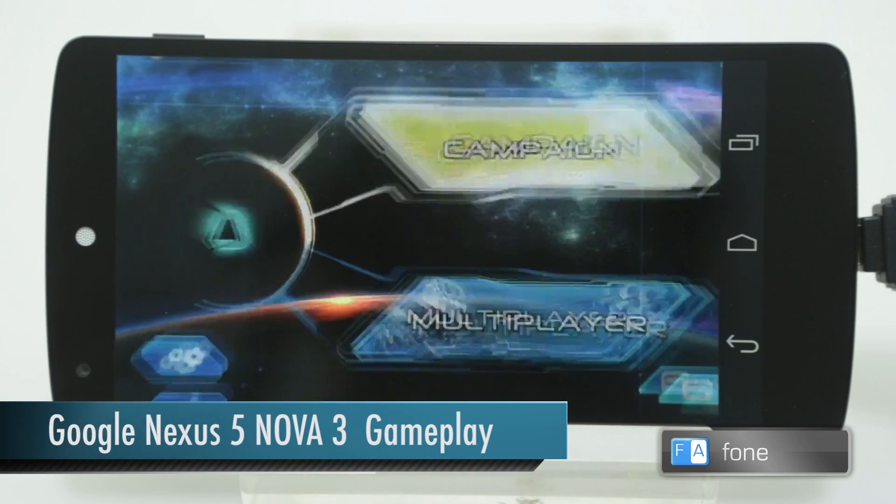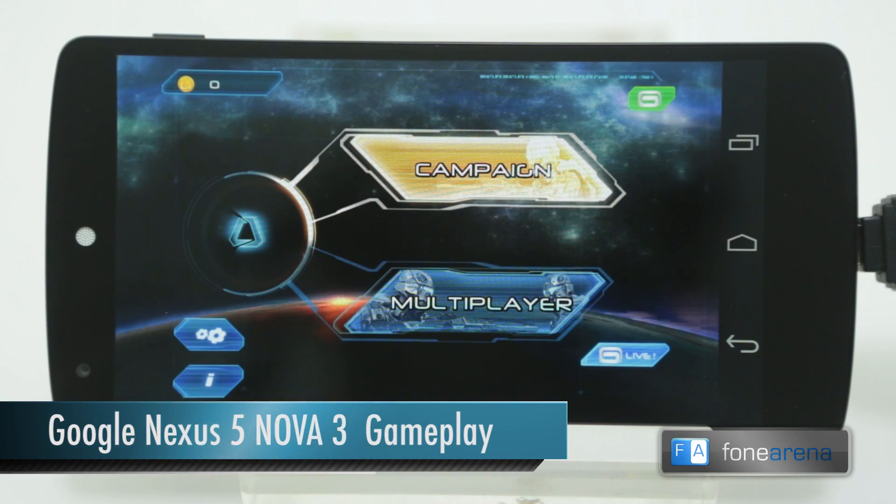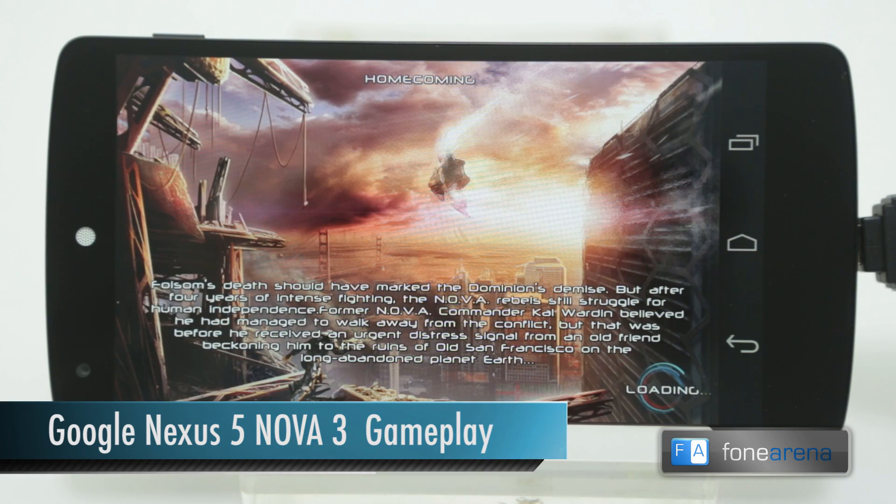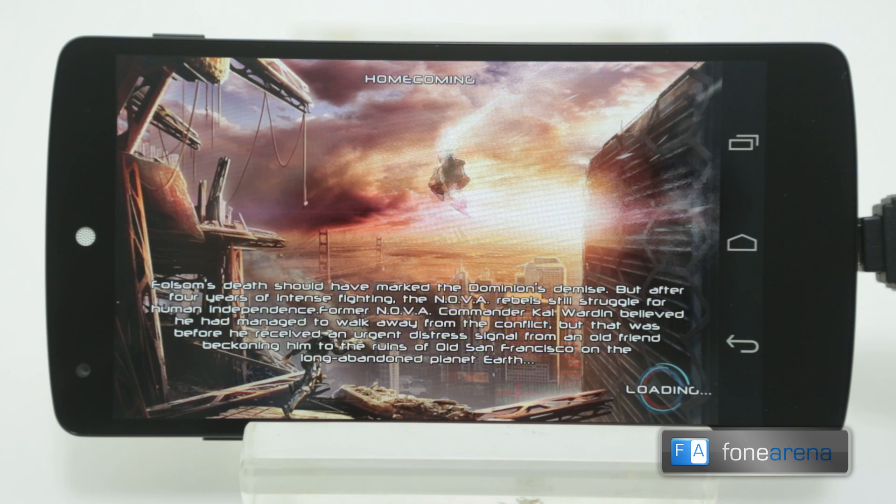Hi guys, this is Raj from Phonarena. This is the gameplay video of Nova 3 on the Google Nexus 5. We are using the PS3 controller to control the game, connected via the USB OTG cable.